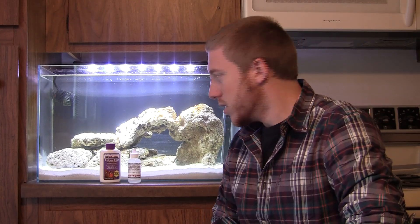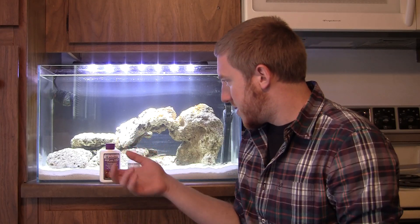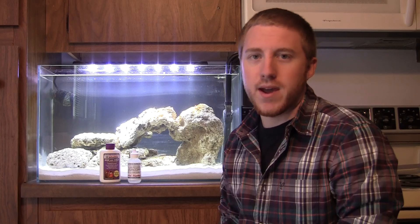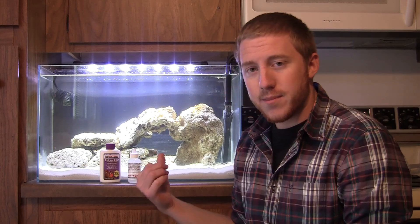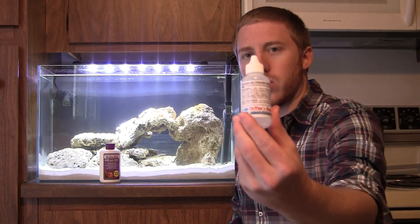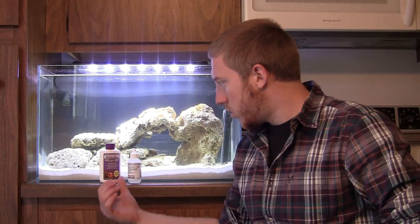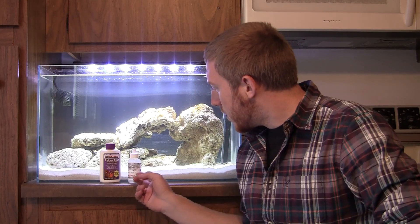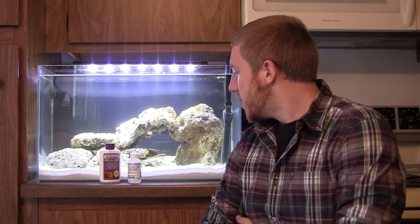I'm going to prove to you why Dr. Tim's One and Only Live Nitrifying Bacteria is the best product out there. Just to do a little recap in case you didn't catch my first show: it adds nitrifying bacteria to your water colony, which speeds up your nitrogen cycle because you don't have to wait for that bacteria to colonize. But you have to feed it ammonia — since I don't have any fish in my tank, I had to go with ammonium chloride, also by Dr. Tim, which is for fishless cycling.